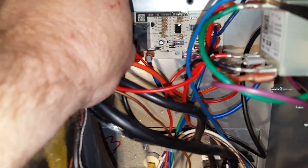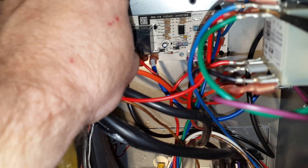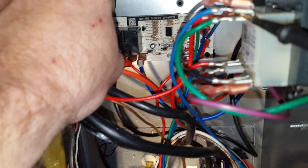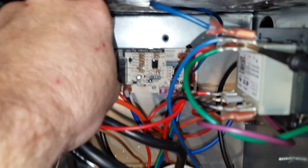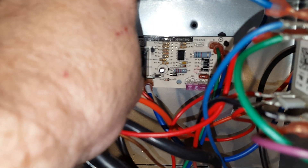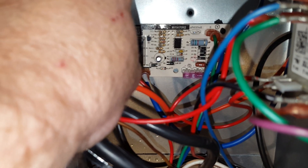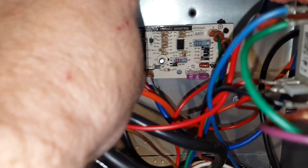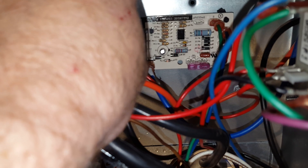We're going to check why the thermostat is not sending the proper signal. In this case, if we had replaced the board, we would have been wrong. So always follow through the procedure step by step and you will find the problem. As always, like, subscribe, and have a wonderful day.